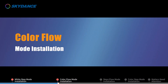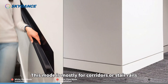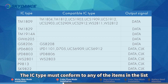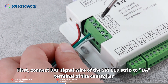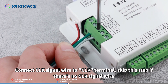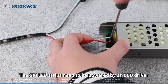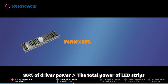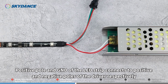Color Flow Mode Installation. The terminals on the left of the controller output groups of RGB SPI signals. This mode is mostly for corridors or stair rails. Choose from 5V, 12V, or 24V RGB SPI LED strips. The IC type must conform to any of the items in the supported list. Connect the DAT signal wire of the SPI LED strip to the DA terminal of the controller. Connect the CLK signal wire to the CLK terminal, and skip this step if there's no CLK signal wire. Connect the GND wire to the GND terminal. The SPI LED strips need to be powered by an LED driver with output voltage consistent with the LED strips, with 80% of driver power greater than the total power of LED strips. The positive pole and GND of the LED strip connect to the positive and negative poles of the driver respectively.